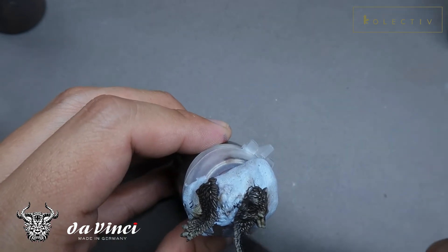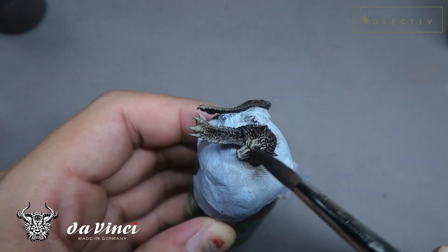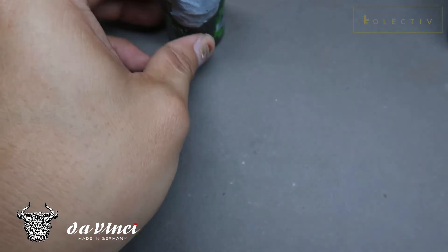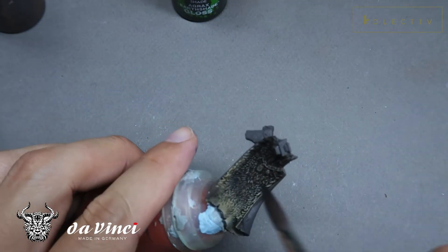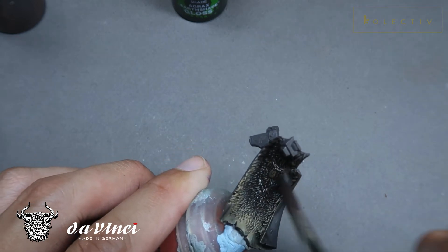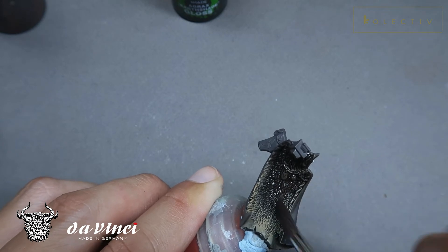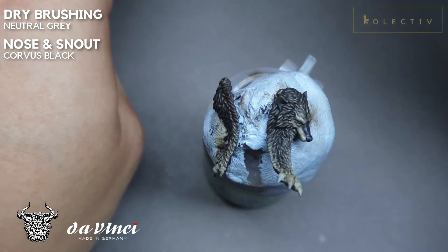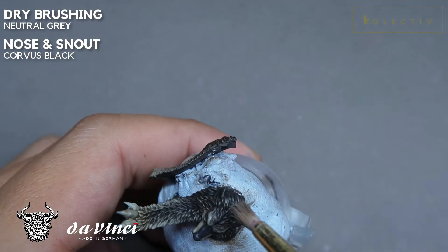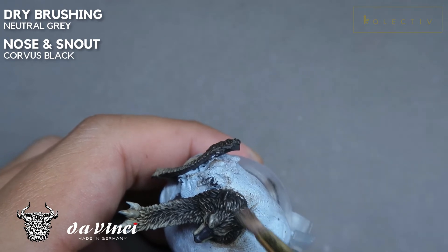Because in the box art, they painted the wolf pelt slightly more black and desaturated towards the top of the fur — hence the name Ragnar Blackmane — we should also do that. You can use Agrax or Nuln Oil to blacken the black areas of the wolf fur. The black nose and black snout have been colored in using Corvus Black.